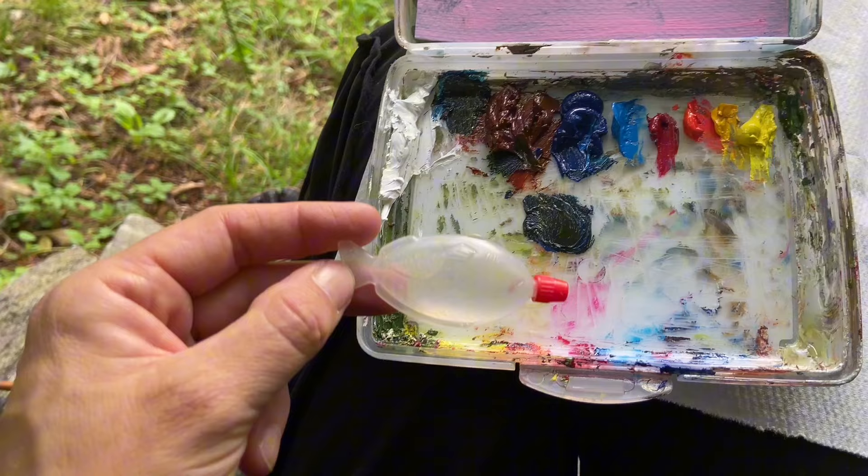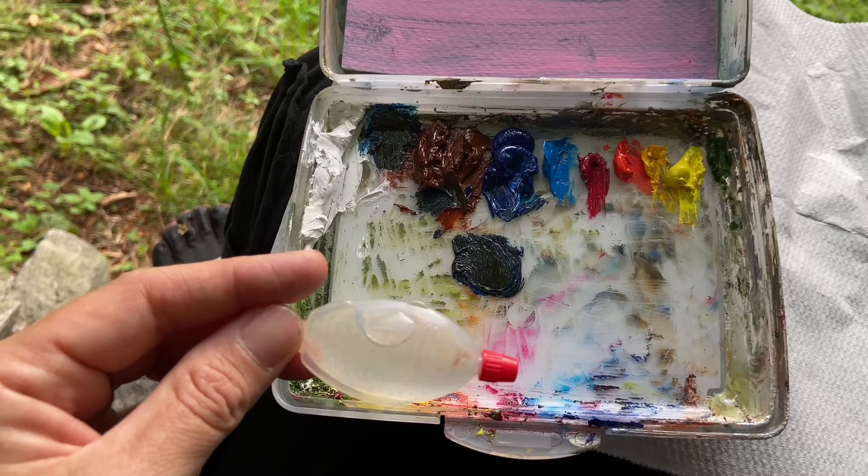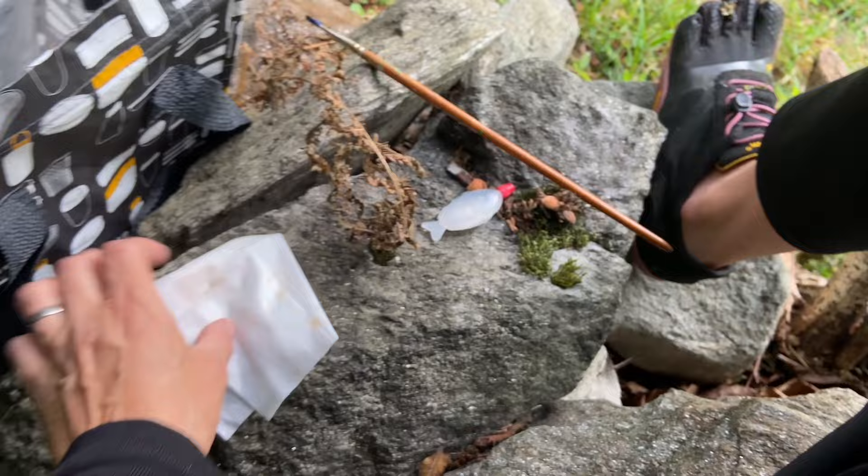I have this little soy sauce fish where I store water, because I paint with water-mixable oil colors - oil paint. I have a wet towel and I have a little stock of oil paints, just the primary ones to get restocked, and two brushes.